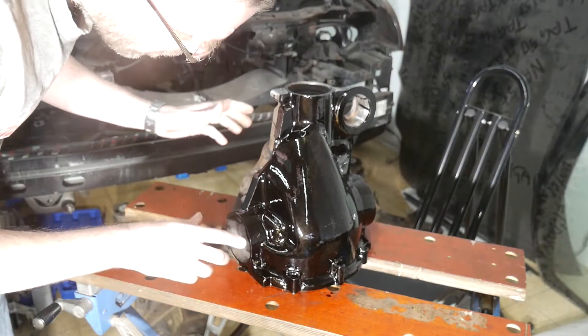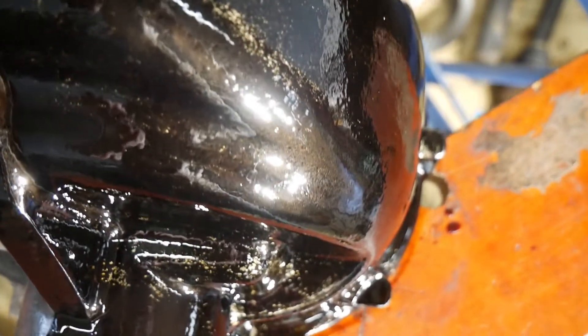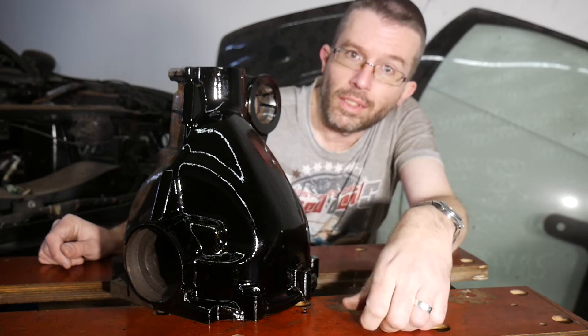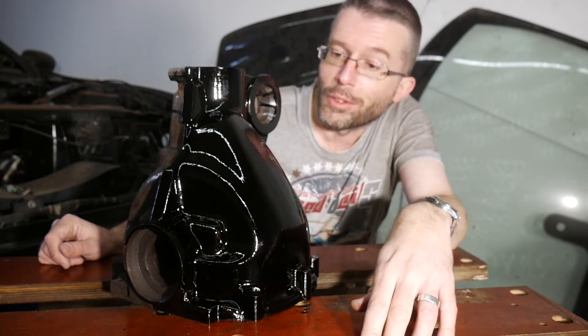Now let's apply an additional layer of rust converter. This didn't take long, and I think it was a good idea because there are a lot of golden spots visible — and golden means bare metal. The surface should not be entirely uncovered. Of course that's an off-label use not recommended in the rust converter's instructions, so I'm curious how this will turn out.